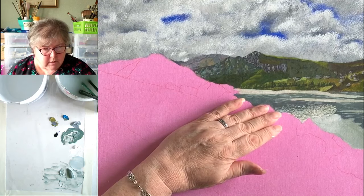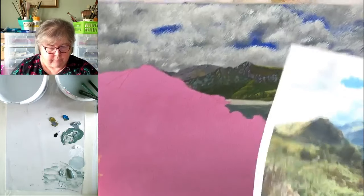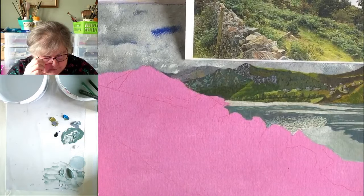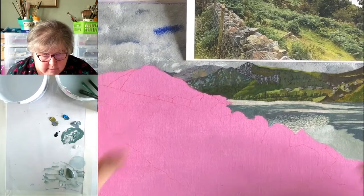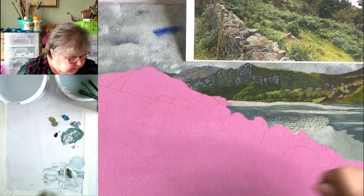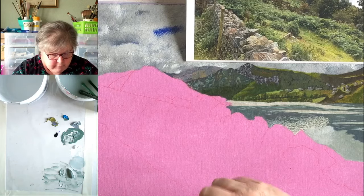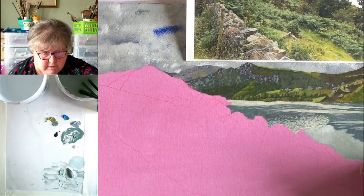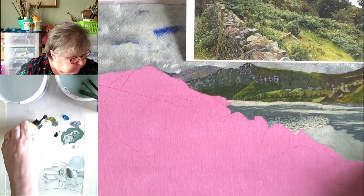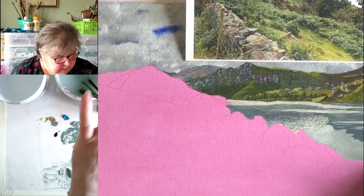Right, so this hillside here is a most glorious greeny, yellowy, very vibrant color. It's got little bits of stones and what have you on it. I'm just going to mix the tiniest little bit of yellow through that olive green. Oh, at the time it's all gone dull — this is ridiculous! Well, it's not so bad — we have painted a whole lake.